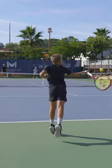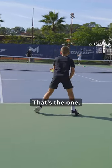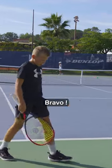Up! And move. Good. Again. Move. Yes! That's the one. That's perfect. 10 out of 10. Bravo. Yes. Yes, sir.